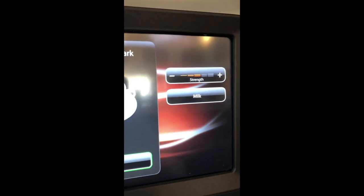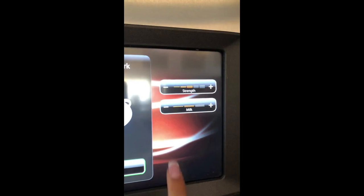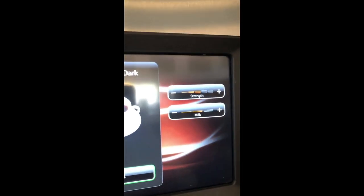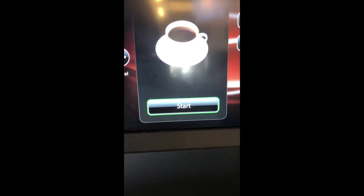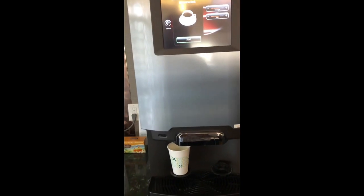You also have the option to add milk — click that and you can add more or less, and make it more or less strong, then hit the start button and it'll start coming out. It will let you know when it's done and you can take your cup.